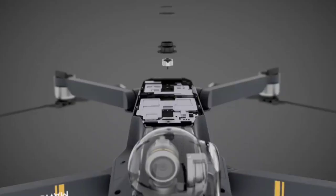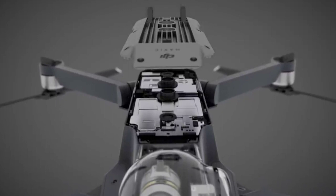So these are the best cheap drones that you can buy in 2021. If I have missed any of the best drones, please let me know in the comment section, and do share this video among your friends.